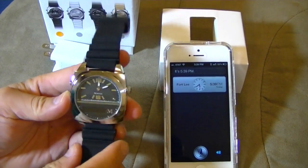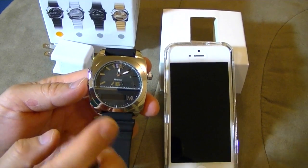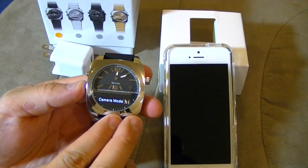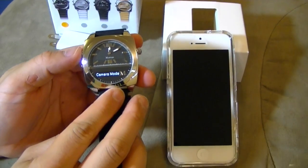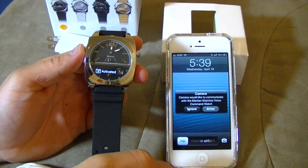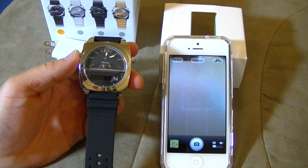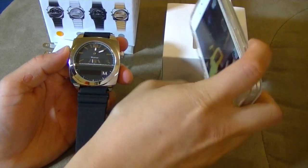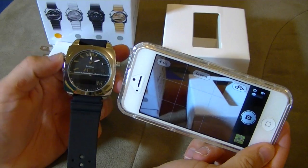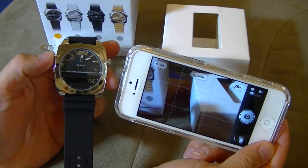When I was browsing through the menus, basically if you just press it once it tells you the battery life, the volume, and Bluetooth. So I just keep pressing it and I can adjust the volume. I can even enter camera mode, which is interesting. Let's say camera. We like to communicate with the Martian Watch voice. Let's try allow. So let's take some pictures by just pressing the button here.